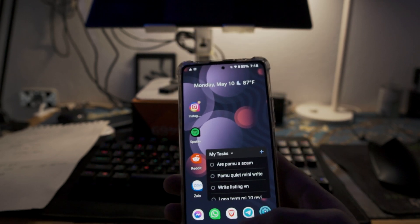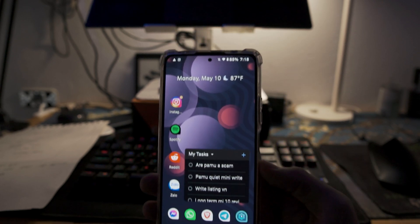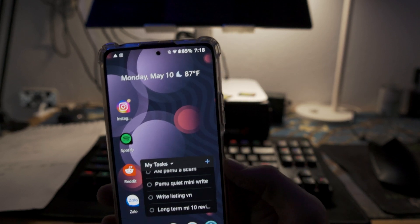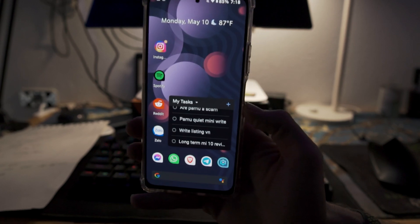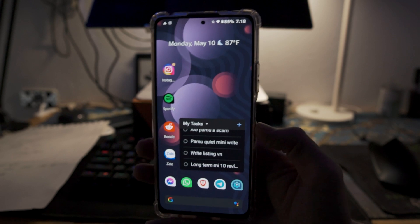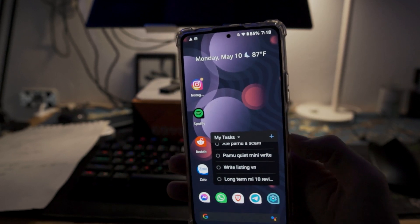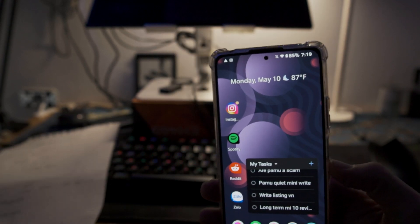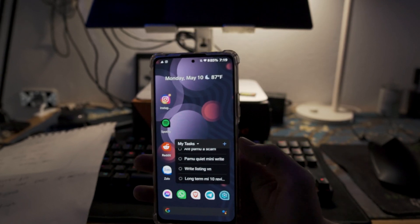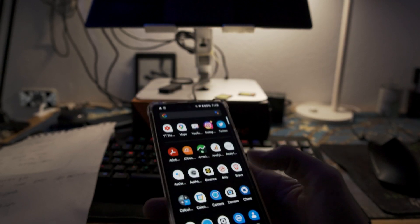I've got some notes here on some of the features and stuff that I love about this ROM. Before we get going, this ROM reminds me a lot of OxygenOS when I had OxygenOS on my OnePlus 3T back four and a half years or so ago — very much a stock Android with some customization tweaks and features.